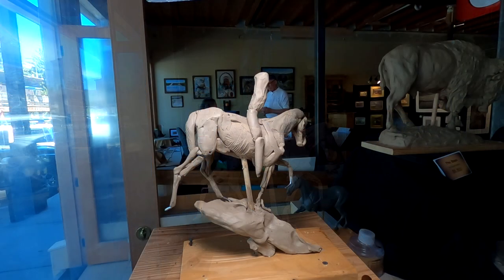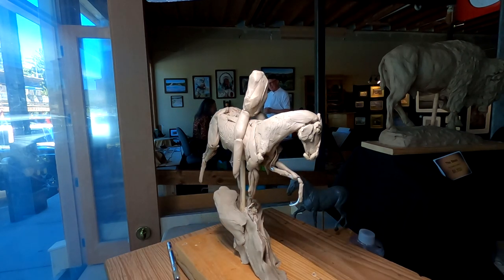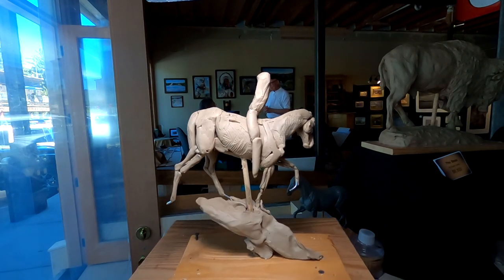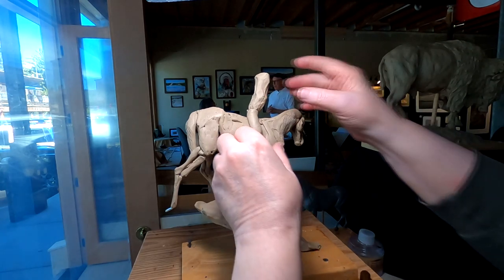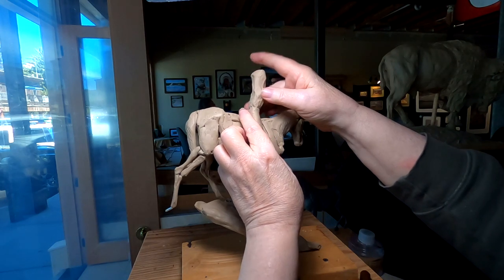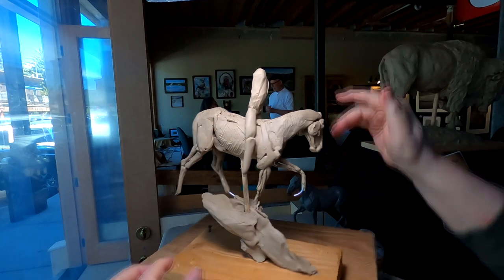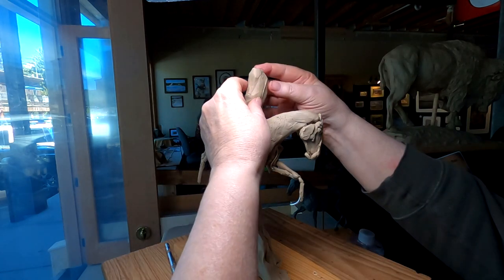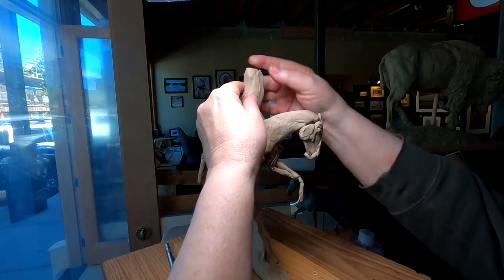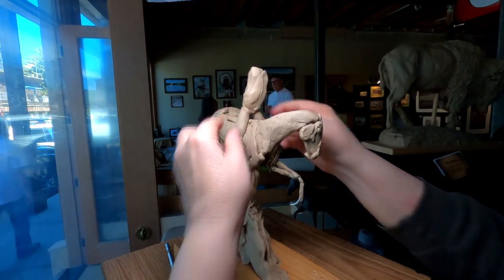I'm experimenting with a figure right now. I've been asked to do a sculpture of Jim Bridger, and I'm thinking of doing him riding a horse — standing up in the saddle and looking over, maybe a crest of a hill or something.